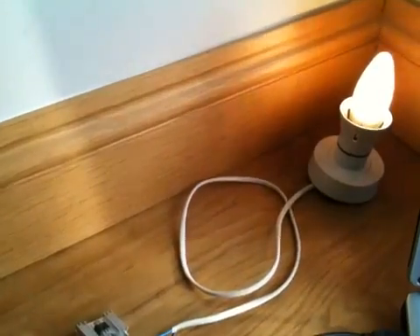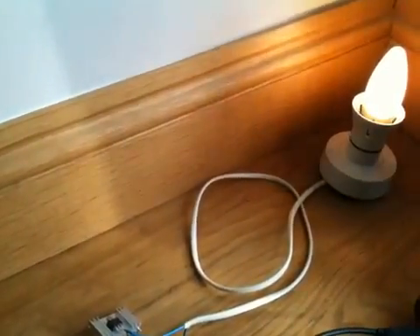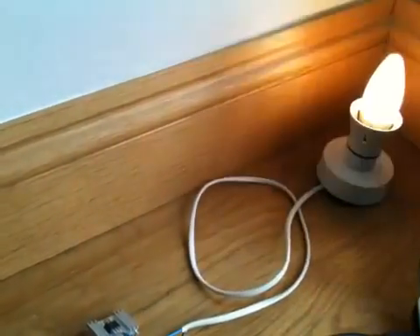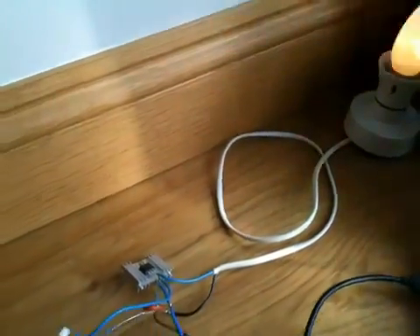If I up it to 90% — enter a 9 — straight away you can see we've got 90% power. Or 5 for 50% power. Back to 1 again, and so on.